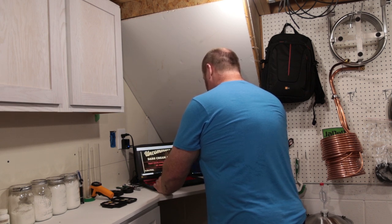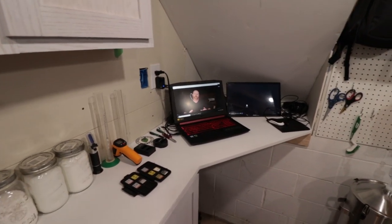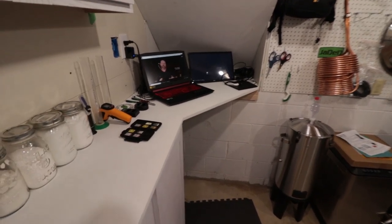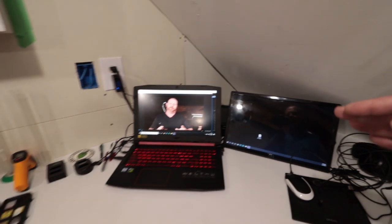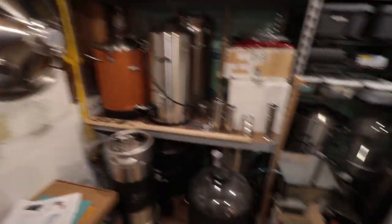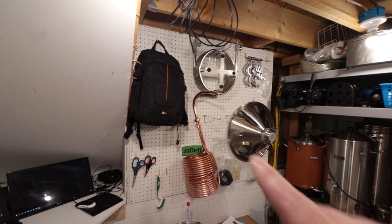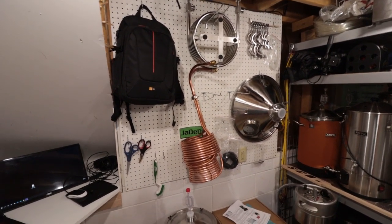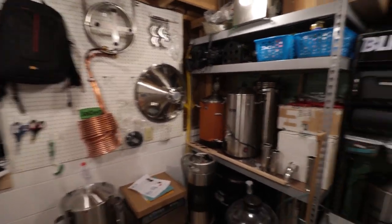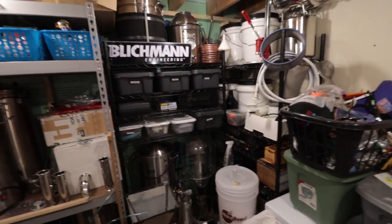This area back here underneath the stairs works really well for me to stand up and do video editing — this video will actually be edited in that space. It's good to stand up whenever you're working every once in a while. I'm eventually going to get a tall office chair, but this evolved out of needing to do something with the space underneath the stairs. You can see the B80 over there, the Bruzel, a couple other brewing systems, fermenters. I've got a small piece of pegboard up there giving me some flexibility to change things out.